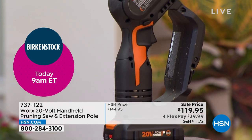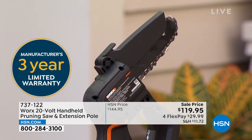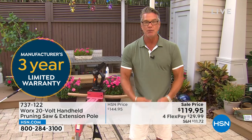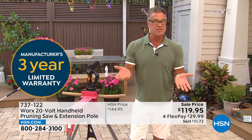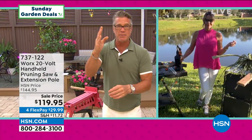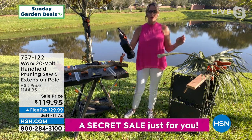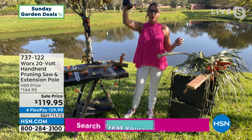If mom does the work around the yard, get one for mom. You only pay $29 on flex pay. If you want to get it for $109.95, get a brand new HSN credit card and we'll take $10 off the price. Not scary, no maintenance, and everybody out there is going to have an opportunity to use it — whether it's a branch over your driveway, in front of your window, or cutting up some firewood.